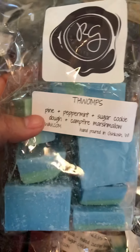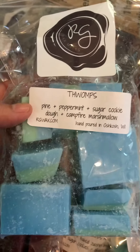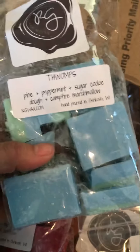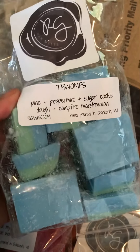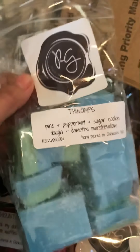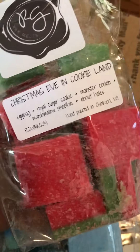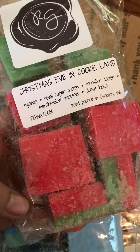It's a nice smell if you like that kind of scent. It's still not bad, actually. It definitely reminds me of Christmas — not as much as the Christmas Eve in Cookie Land, but I think that one is a perfect Christmas scent.